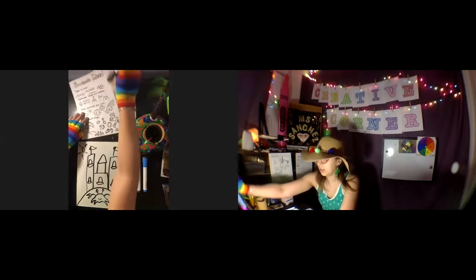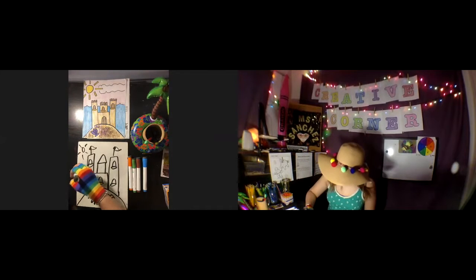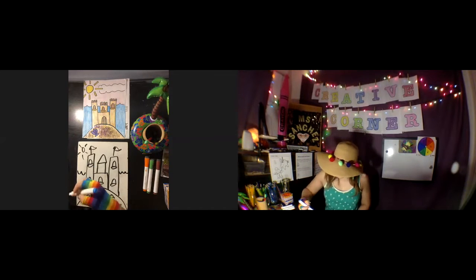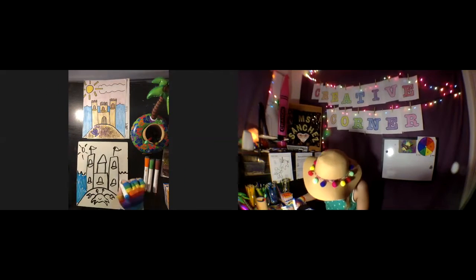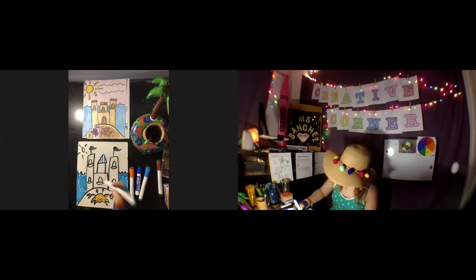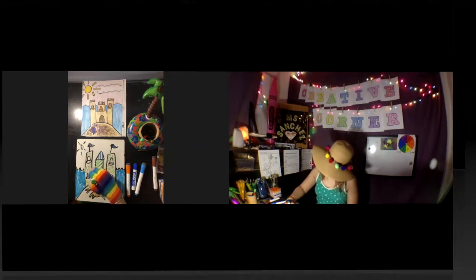In my first picture I added some water behind so it looked like my castle was huge. If you want to do that, you can change the view of your picture by adding some water in the back. I'll go ahead and speed it up again and color it in.